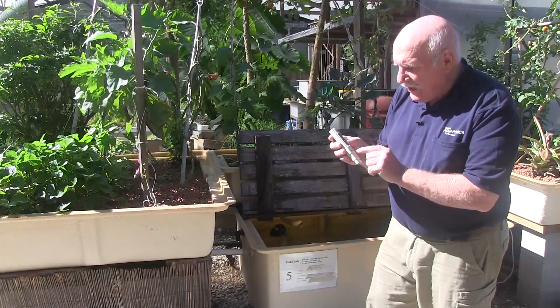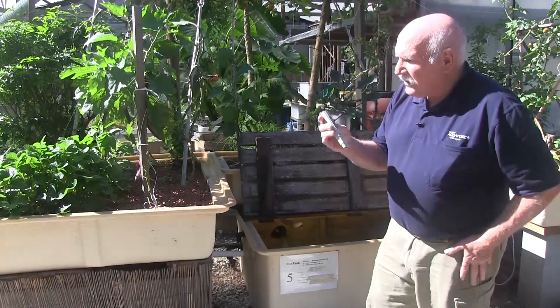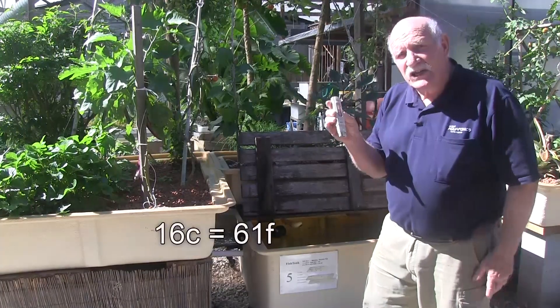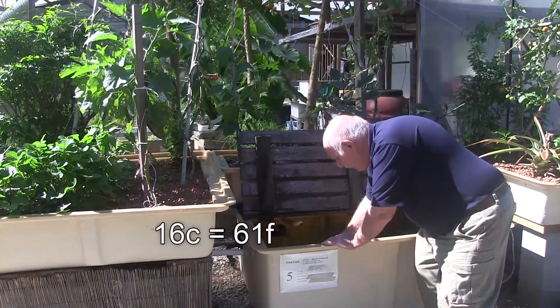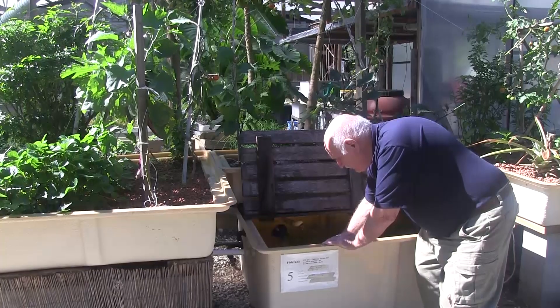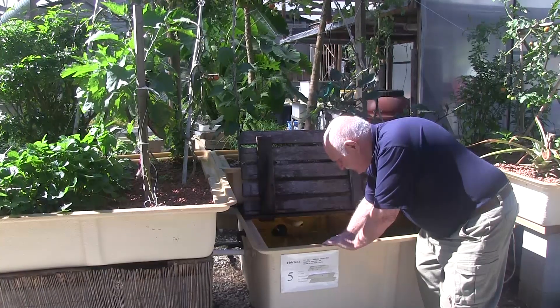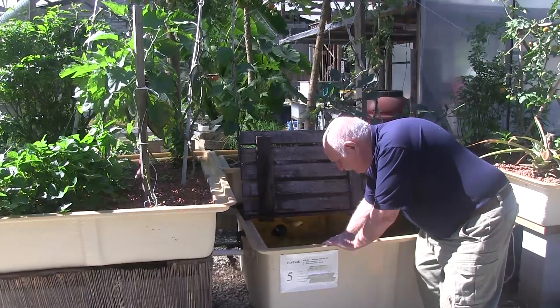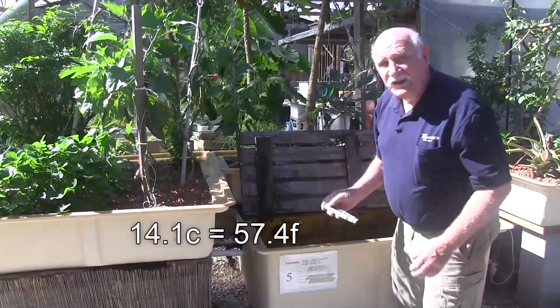Right now, because I don't have it in the water, it's registering the air temperature which is at 16 degrees C. Now we'll put it in the water and see what we get. We have to allow a bit of time for it to settle down — we can't just stick it in and get an instant reading. It's settled to 14.1 degrees.